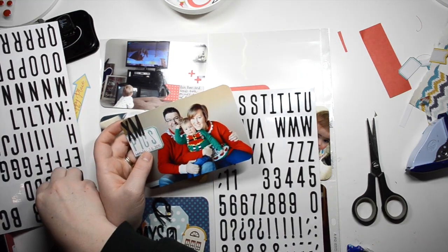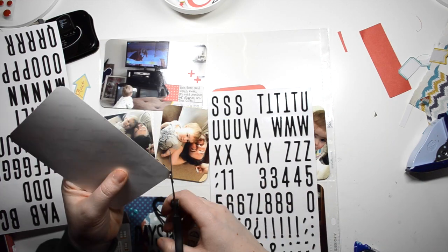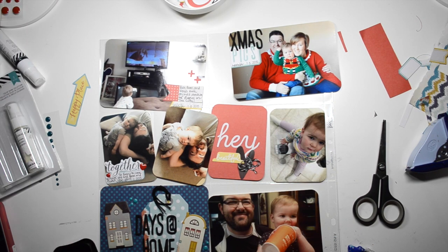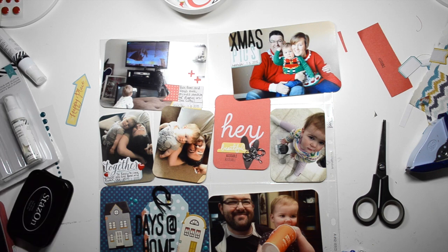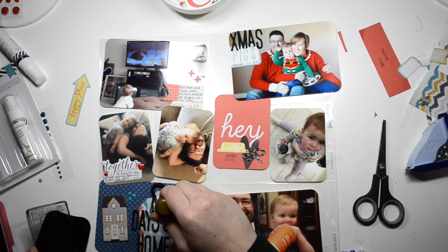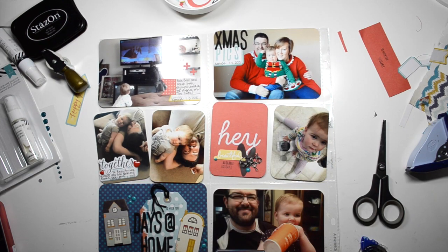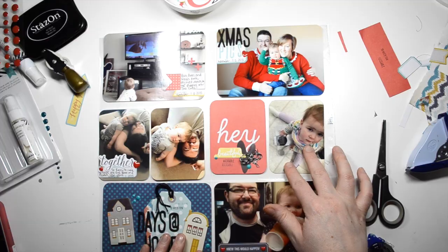If you have any tips for me, please let me know. I'm adding some stickers so it says 'Xmas pics' instead of 'X Christmas photos.' We took our Christmas photos this week and I want to incorporate that even though it's not a Christmassy spread. I add a few more enamel dots and I think this side is pretty much done.